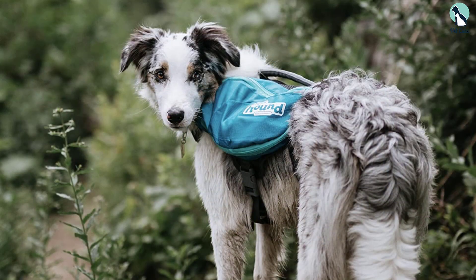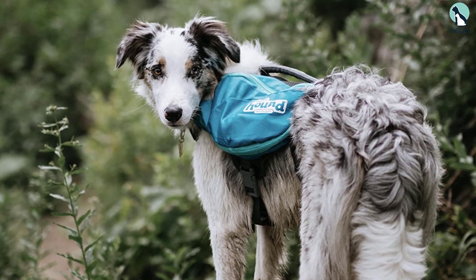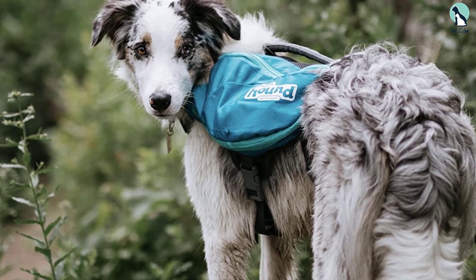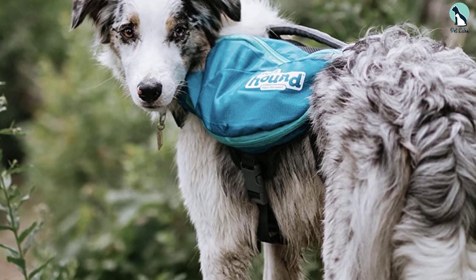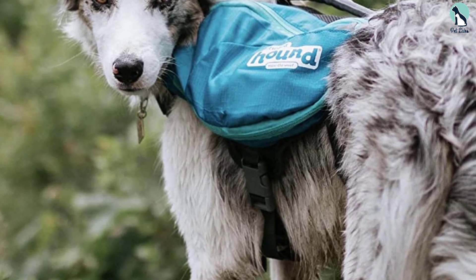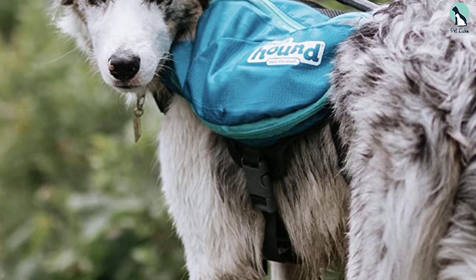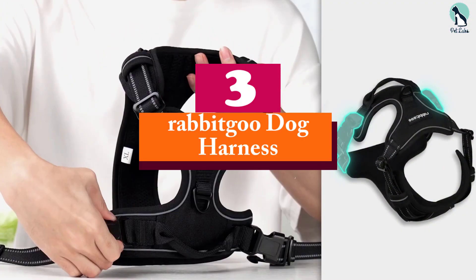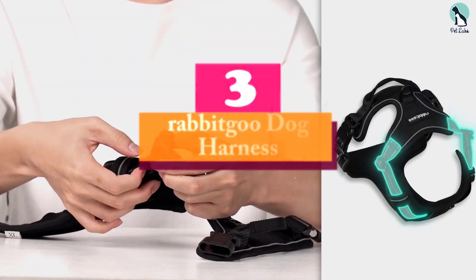Speaking of the fit, there are quite a few adjustable straps on this harness to ensure your dog won't wriggle out of it if he gets excited. While the color of this harness won't affect how well it works, it's worth noting it comes in two bright reflective colors that will help you spot your pup a mile away.